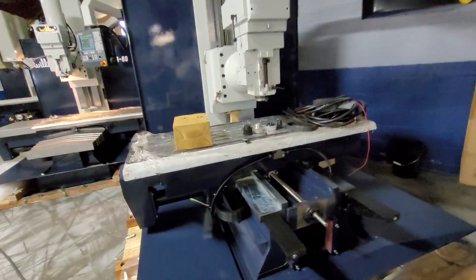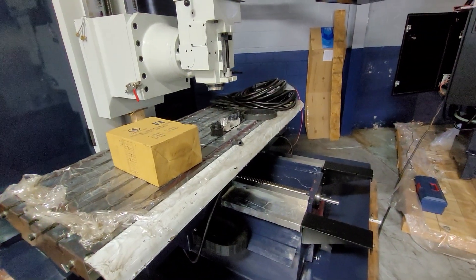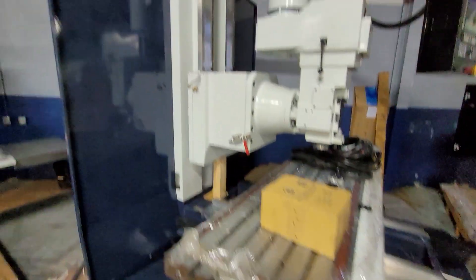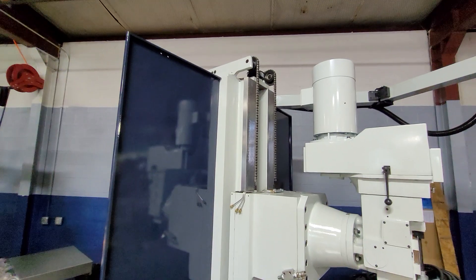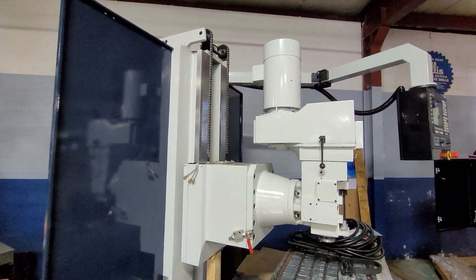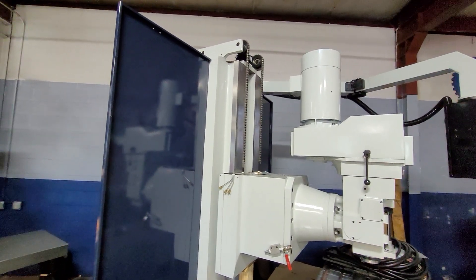Again, these machines are standard with the front and rear steel telescopic way covers — these are just off to show you more of the machine. All these machines also have counterweights which help balance the mill head. There's obviously a lot of mass there, so that counterweight really helps.